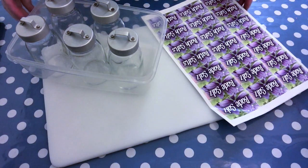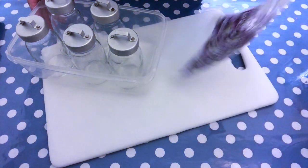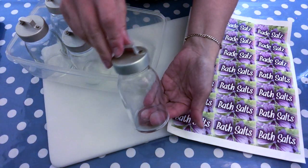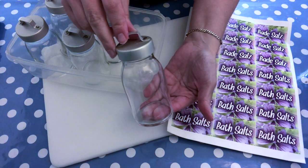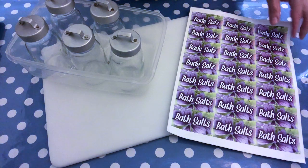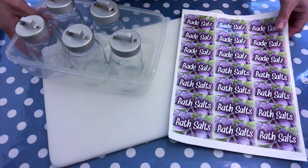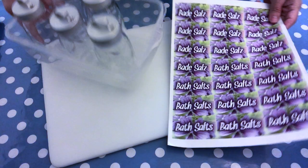Hello and welcome back to my channel. Today we're going to be making soothing bath salts. I have these cute glass containers that remind me of milk jars that people used to have back in the olden days. I thought it would be a cute idea to add bath salts in here, and to finish off I created a label saying 'bath salts' — or in German, 'Bade Salts' — that can be added later on. Let's get started with the ingredients.